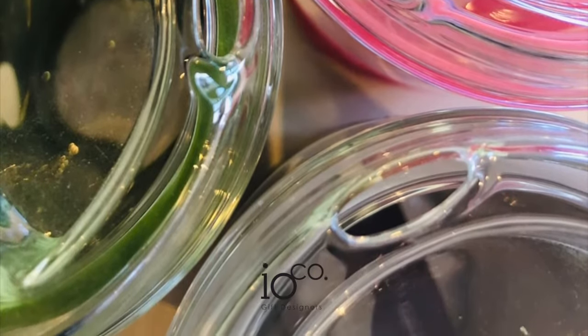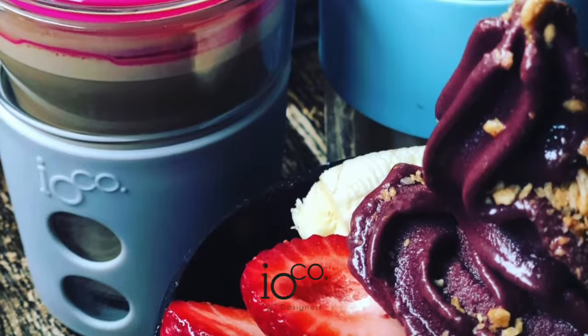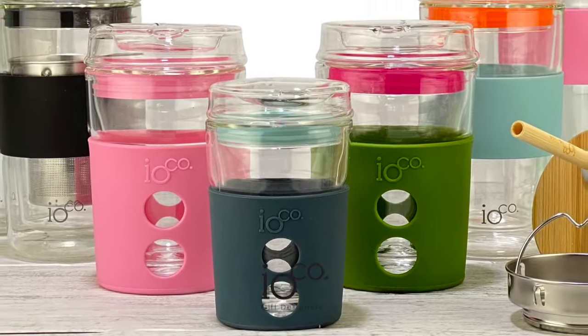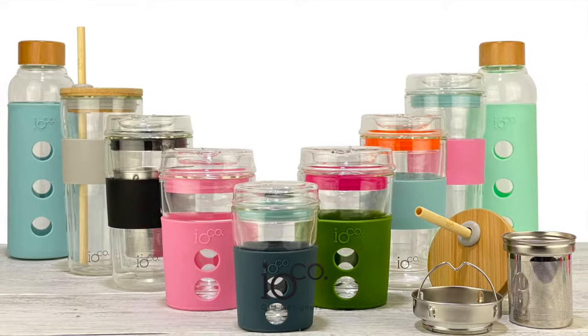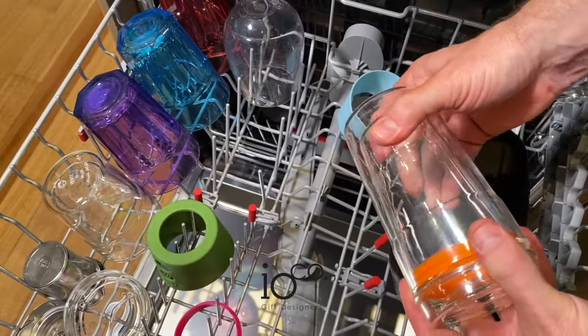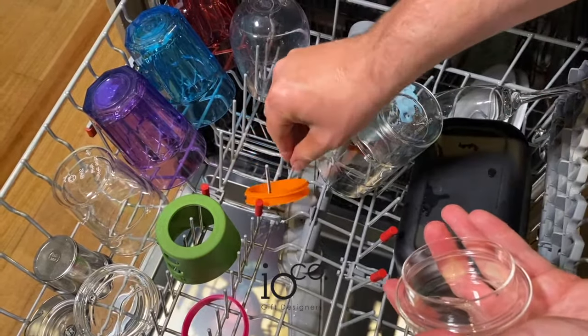Join us in the war on waste and do your bit without compromising on taste. Our Premium Traveller comes in the cutest 4-ounce piccolo, a regular 8-ounce, a 12-ounce, and a large 16-ounce tea and coffee size. They're dishwasher safe and sure to impress your friends and the local barista.